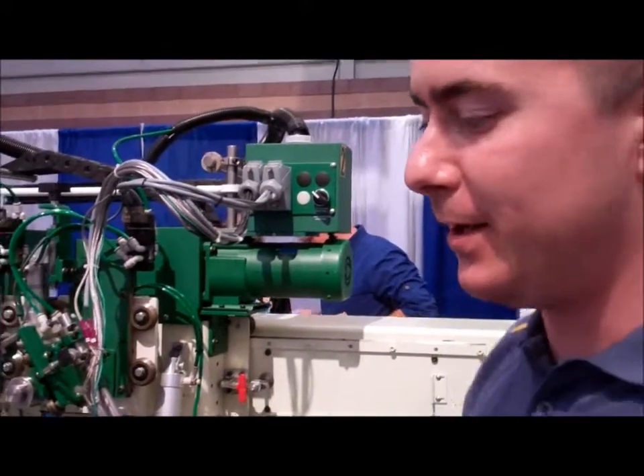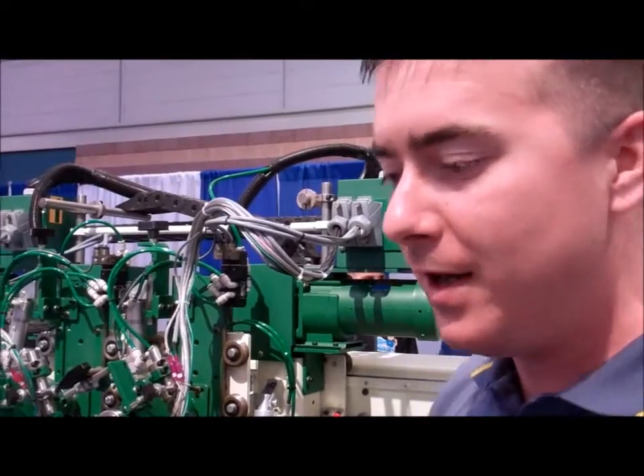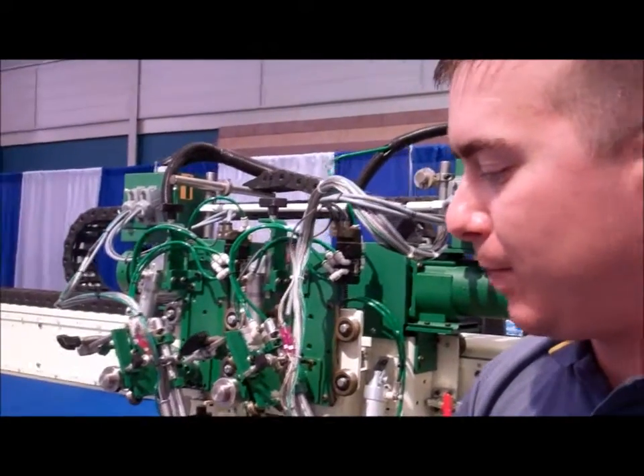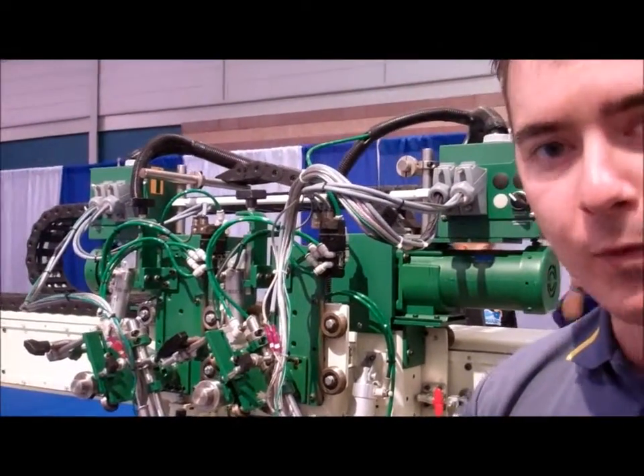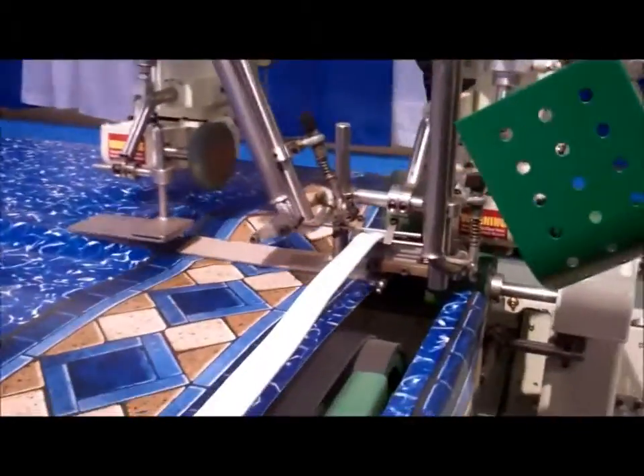Hey, I'm John. I'm with Miller Walls Master. We have a 118 pool bead machine here with us today. We're actually applying the bead to the pool wall. We're a machine manufacturer, so I'll show you a little of what it does.